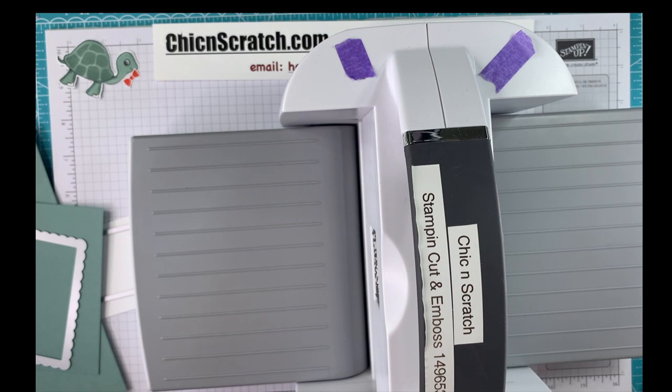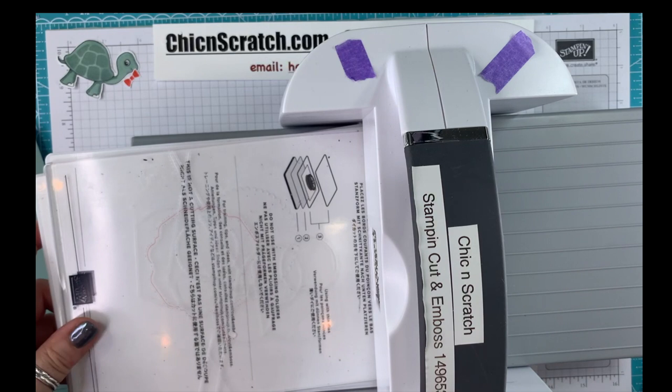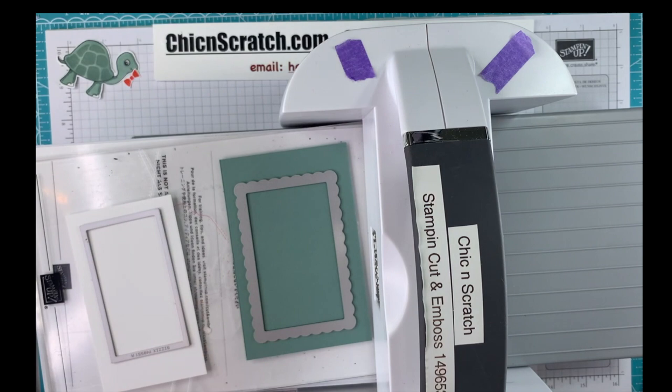I need my cutting plates — so we have a one, a two, and a three. I think I can do both of these at the same time, and yes, I can.